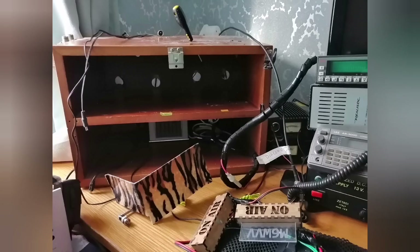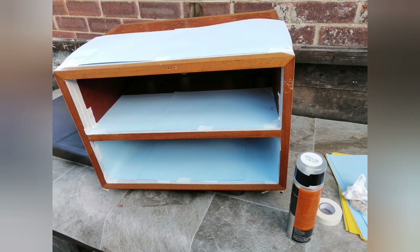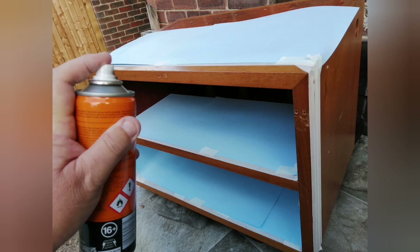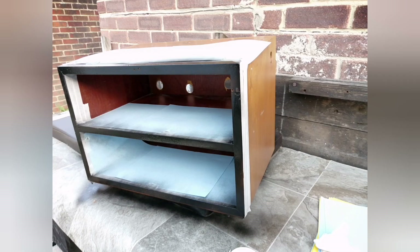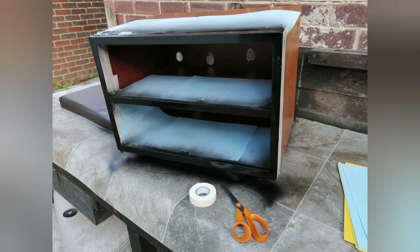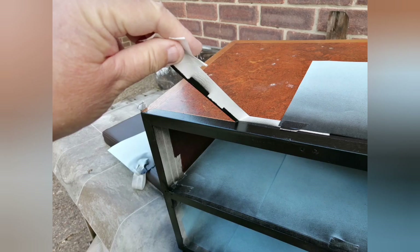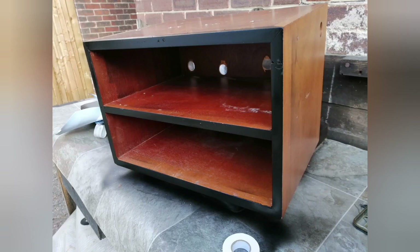The first job was to dismantle everything in the shack and take the little wooden drawers outside ready for painting. Mask them all off and use a rattle can to spray the areas that need painting in. Allow some time for the coats to dry and reapply about three coats of paint. Once happy with the finish, slowly remove the masking tape to reveal your newly freshly painted cabinet. It's amazing what a little simple bit of black paint can do to an old cabinet.